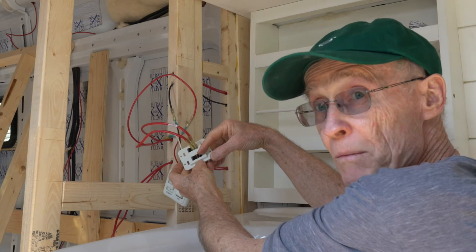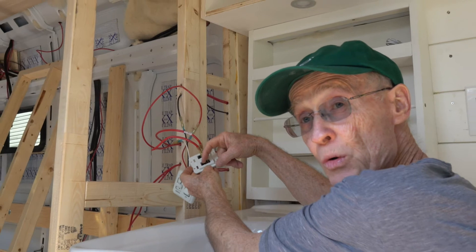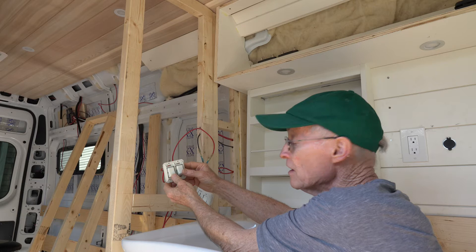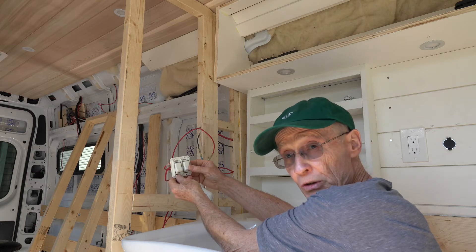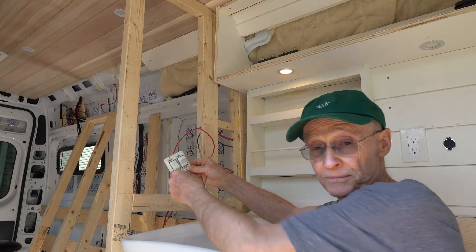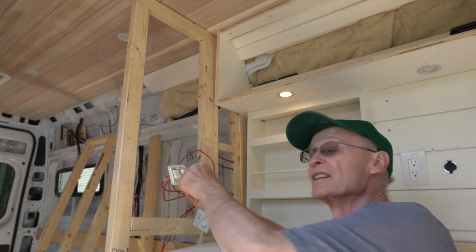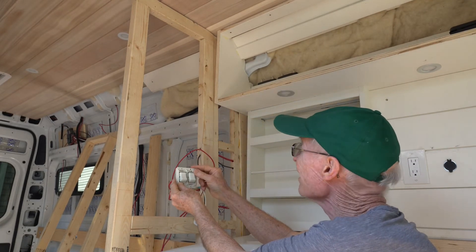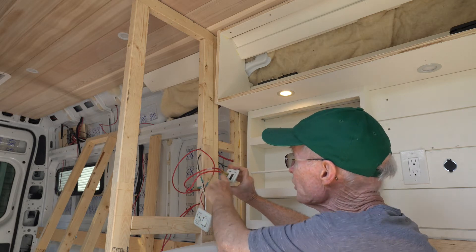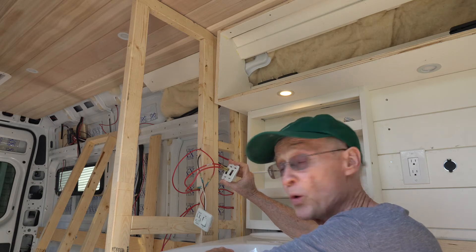The difference between a switch-only and a dimmer switch: on your switch-only, you have a positive coming into the switch and a positive going out of the switch. One connection is for the 12-volt power and the next connection runs to your light. Power comes into the switch on the positive terminal; when you switch it, the light comes on. Basically the switch just cuts off the plus 12 volts going to the light.